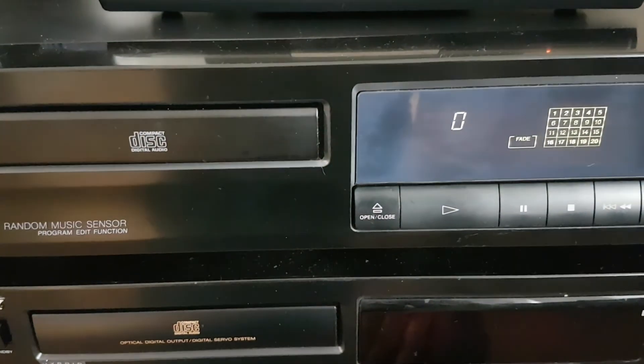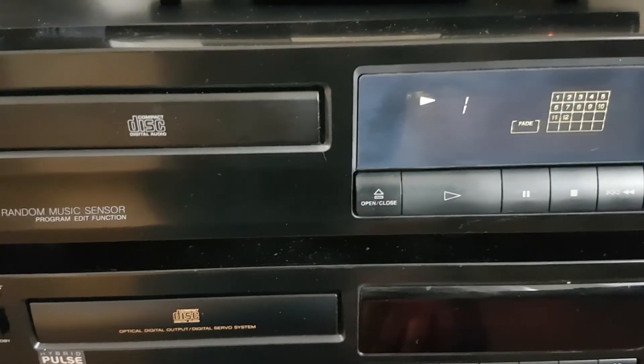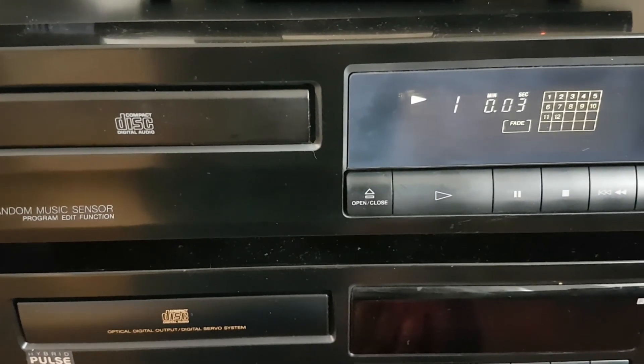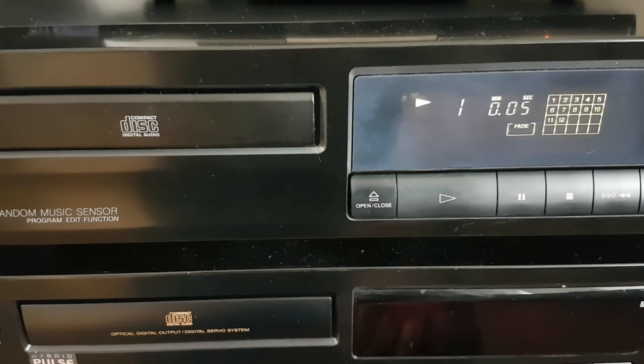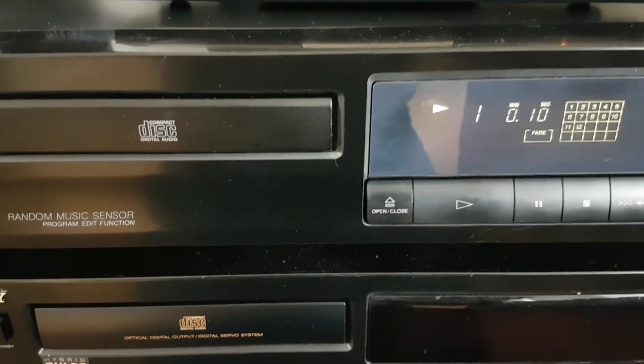Now, as you can see, the display is working again. I have to keep on talking now because otherwise I might get a copyright infringement notice because of that wonderful music by Eric Clapton I'm playing. Thank you so much for watching and hopefully until the next video. Bye then!